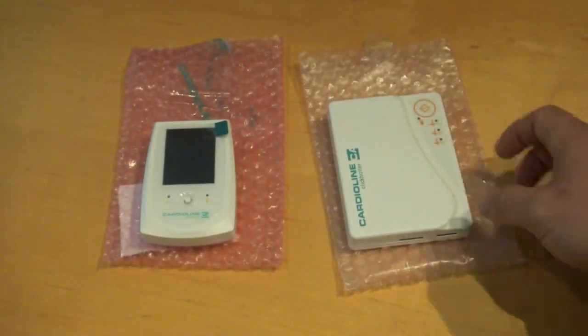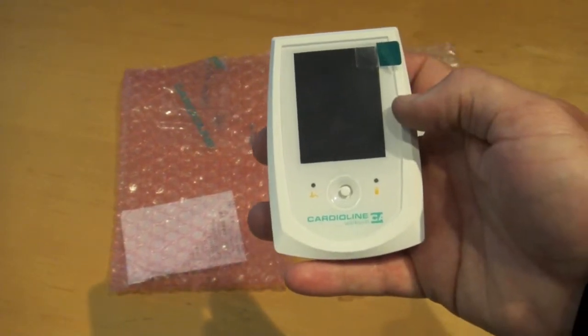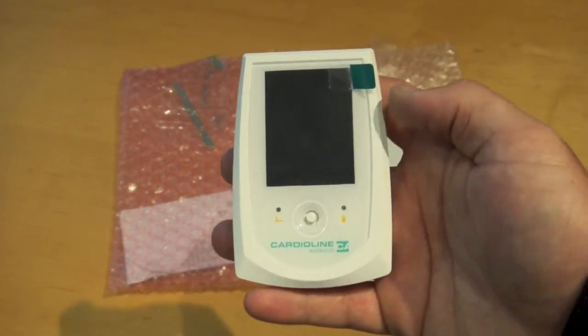The more advanced Walk 400 Bluetooth Holter adds a couple of unique features. The first is a preview screen — it is color, and the unit is a little bit more compact in size.